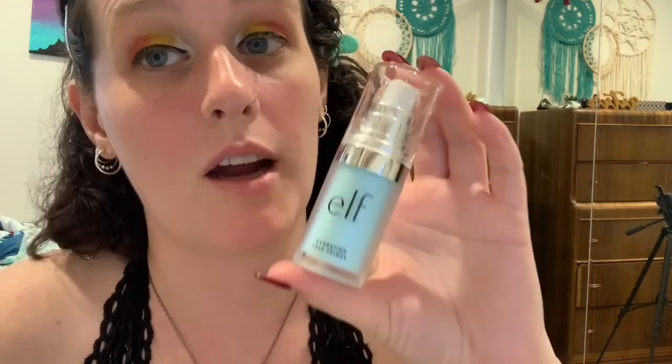Next is primer — this stuff is really good. I wanted a cheap primer. I don't usually use a lot of ELF but I do use this primer a lot, I love it. It's the ELF Hydrating Face Primer. We're gonna put that on our face.